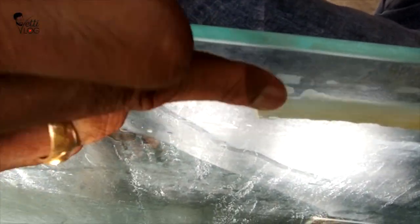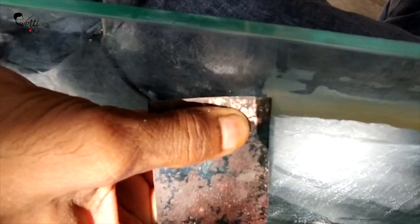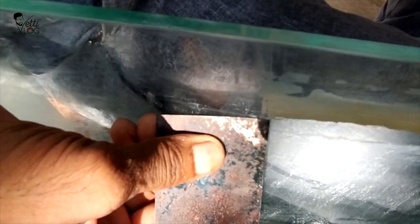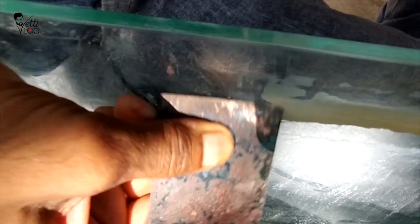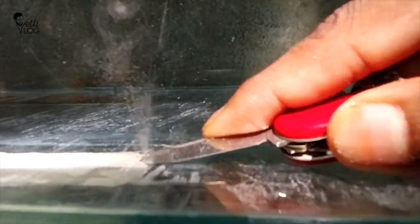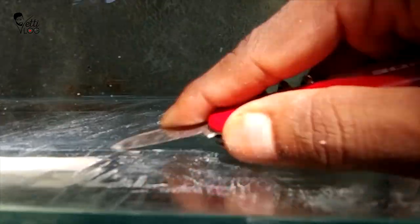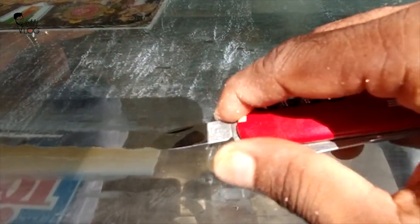I'm going to put it in the middle of the glass. I'm going to put it in the glass. You can use the glass as well. You can use this and put it in the water — I need to use it in the water.